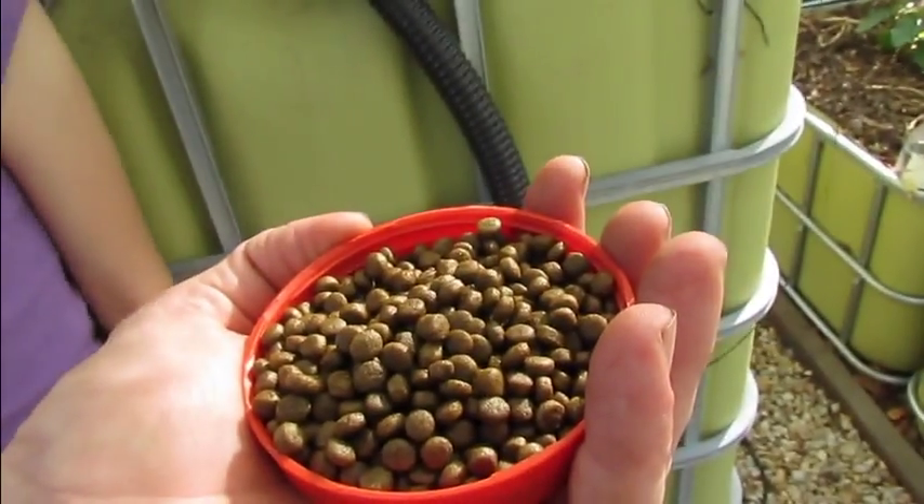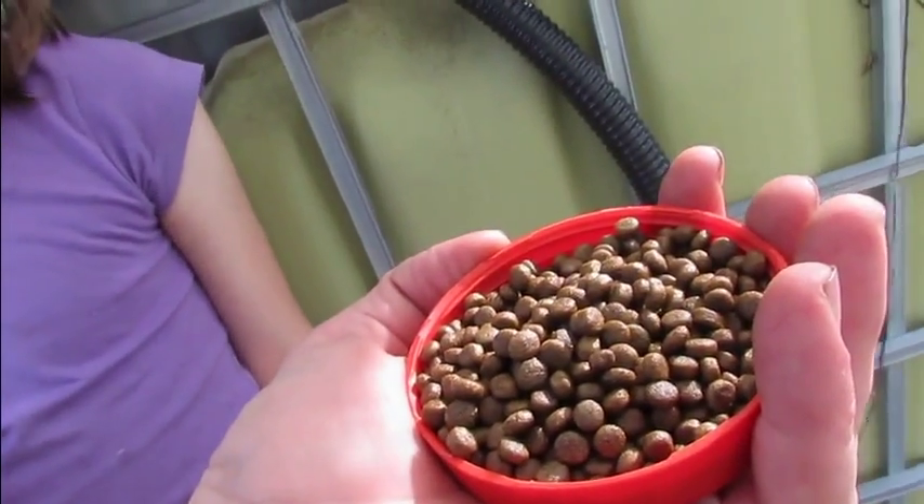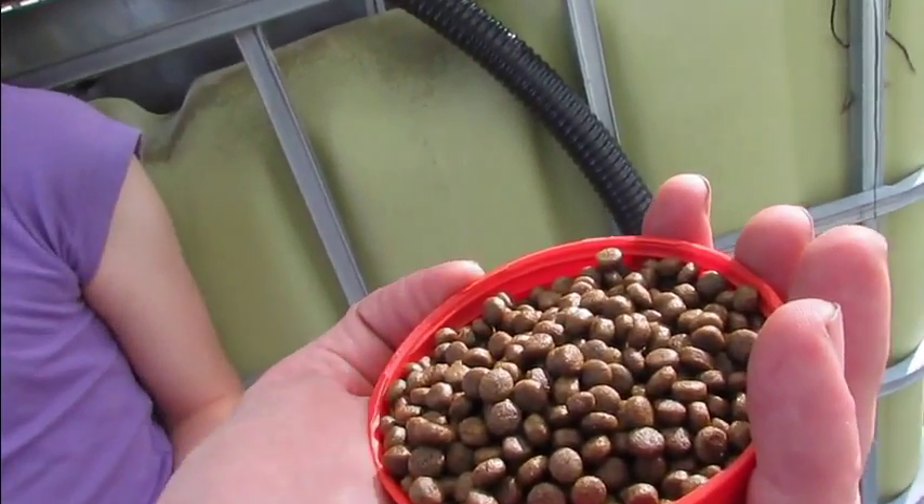The pH is now back up to 6.2, so we thought we'd give these fish a taste of their new food. It's a new food from Grow Best. We've previously been feeding them the little Barra floating pellets they came with.